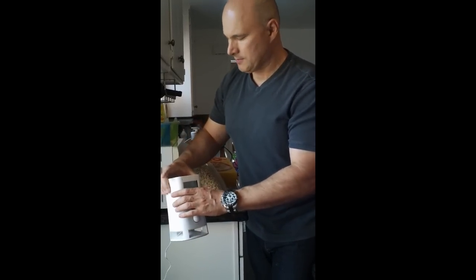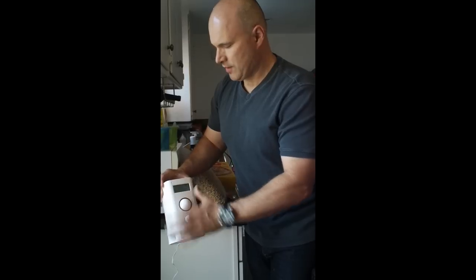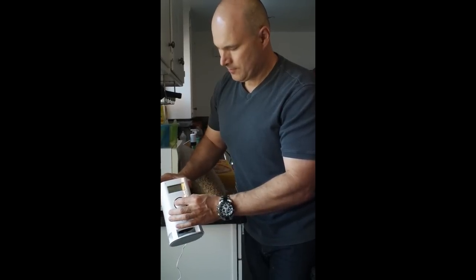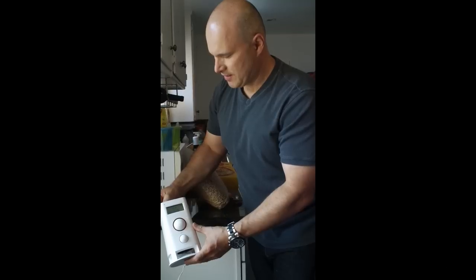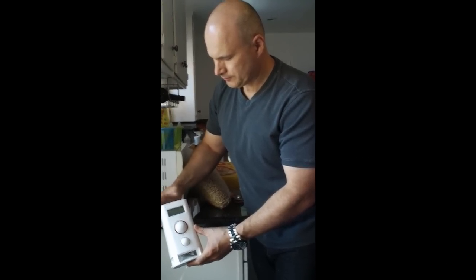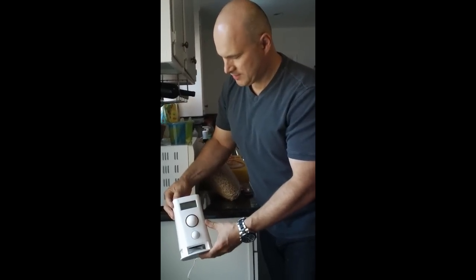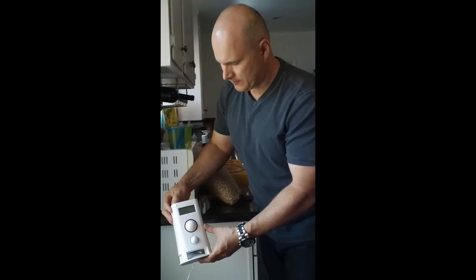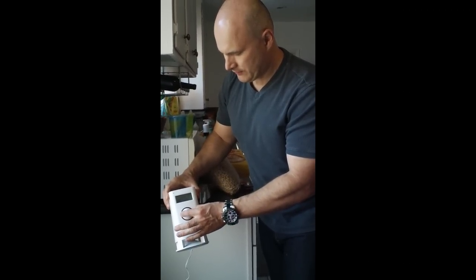It's got a nice speaker. I wonder how AM sounds. Let's try AM. Not bad at all — that's 570 AM. Let's try 640. Sounds good. I wouldn't mind having this by my bedside. Let's try ESPN 710.